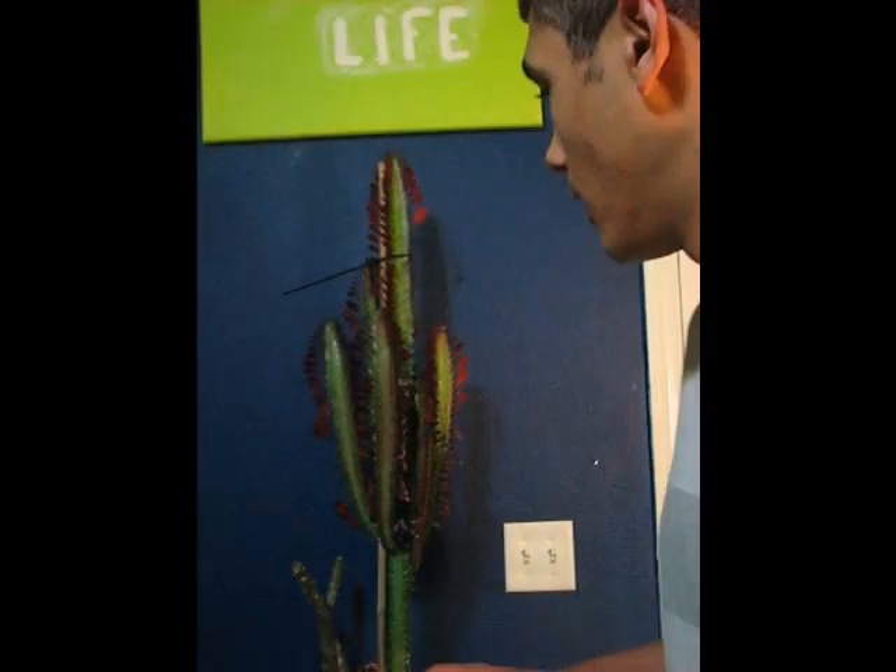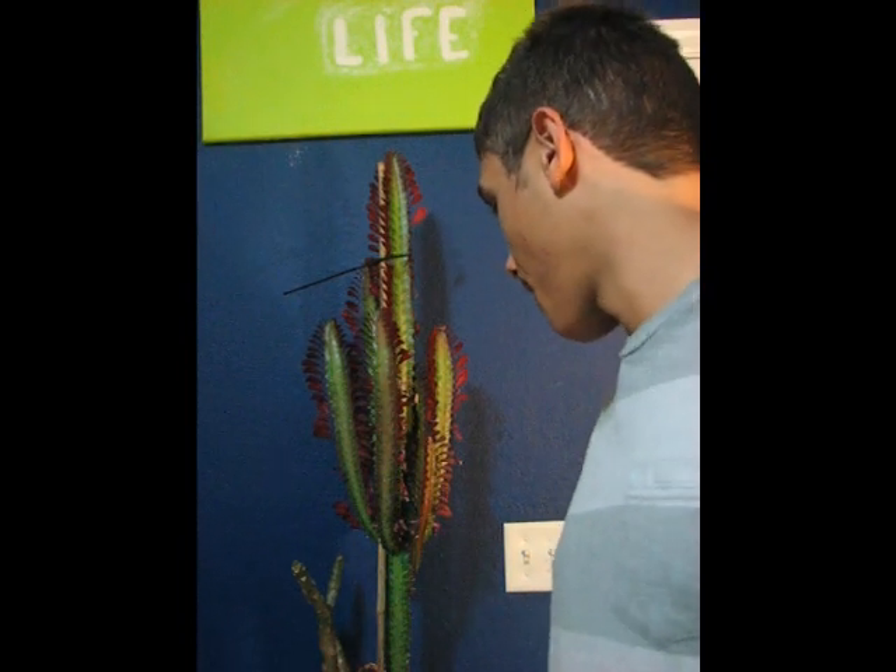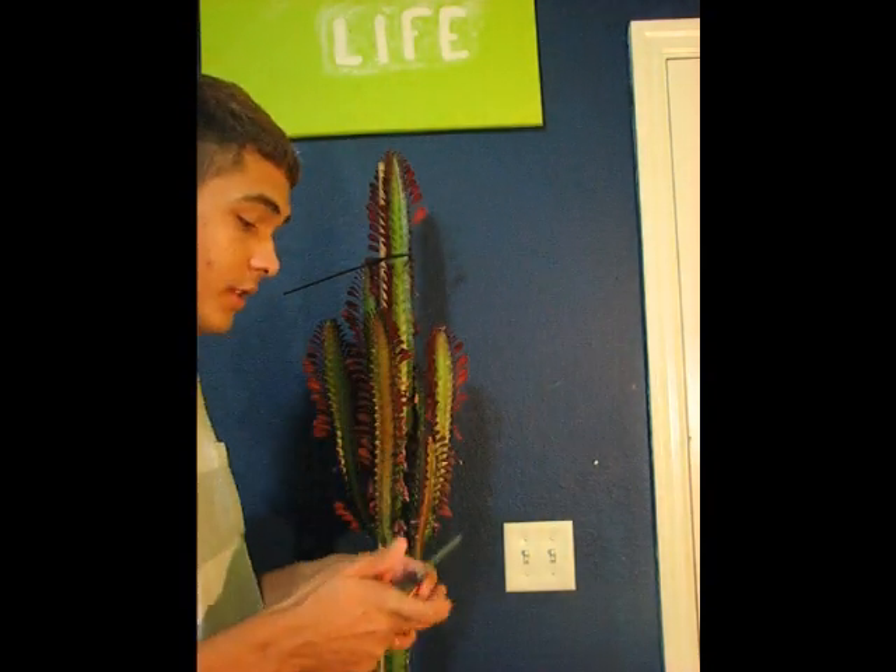Today I'm going to show you how to propagate cactus. This is euphorbia — I forgot the common name for it, it's a euphorbia species, let's just call it that for now. And when I do find out the name, I will put it in the description.